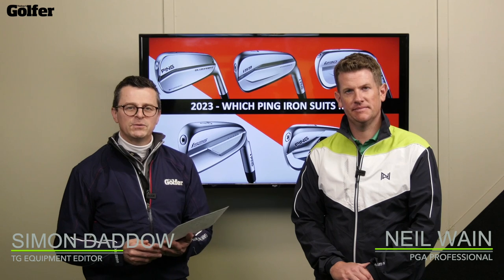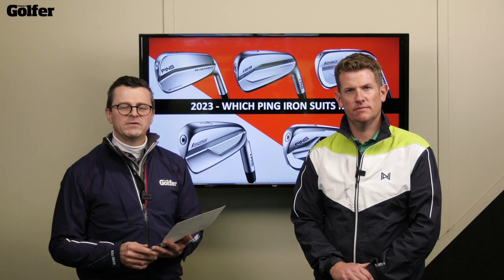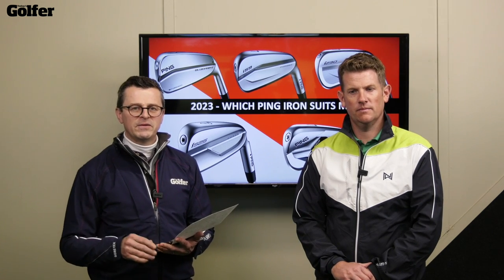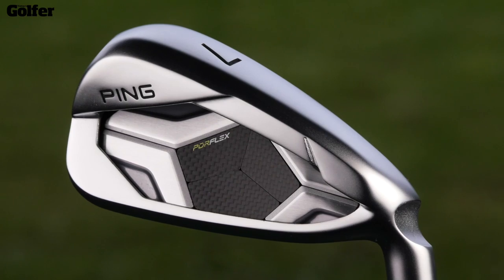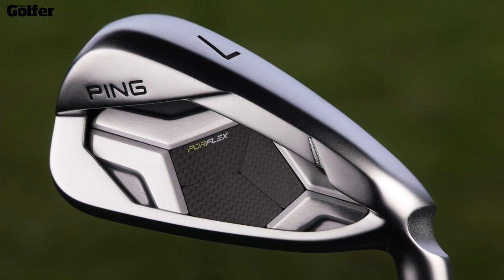We're here at Keelgold Centre with TG Test Pro Neil Waite and we are talking Ping irons. Lots has changed with Ping irons over the last 18 months. We've seen a new i-59, new i-230, new i-525 and now we've got a new Ping G430. So now seems the perfect time to see how all of the new models compare and see if we can help you choose which model will suit you.